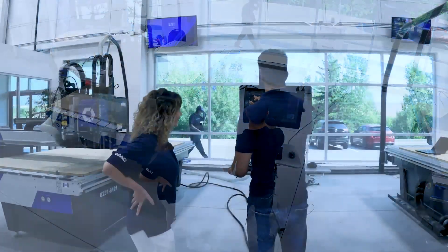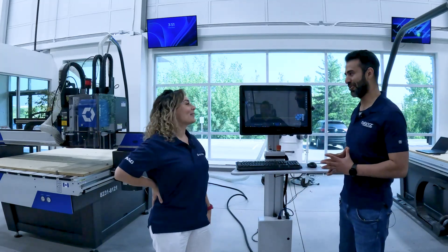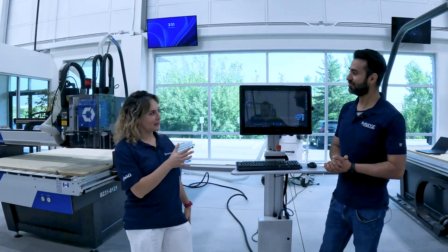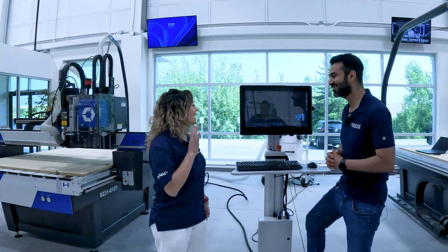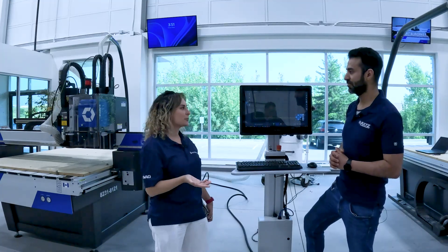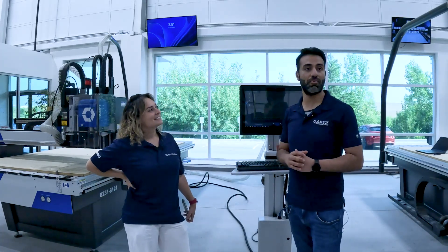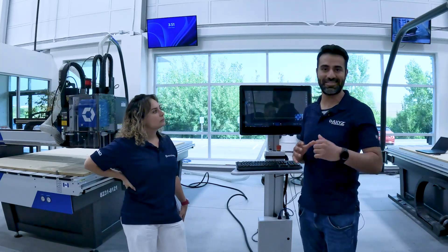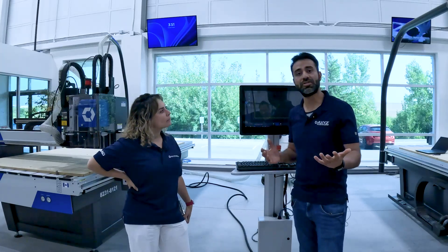Hey Abdullah, can the MOVE touchscreen HMI be retrofitted on existing machines at the customer site, or is it only an option for new machines? Great question — I'm sure our customers and viewers are wondering that as well. This can be purchased with a brand new machine, or it can be integrated into your existing models as well. It can be purchased directly on our website, CNC shop, or you can call us today to place an order.